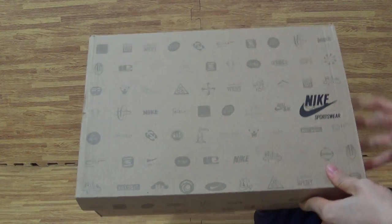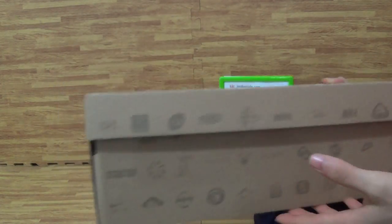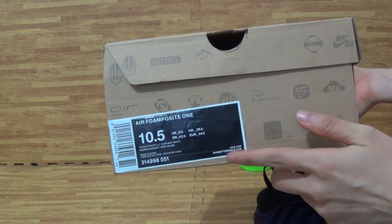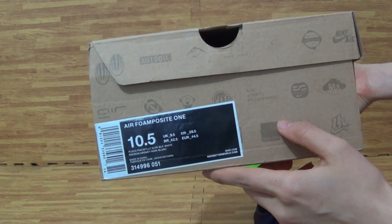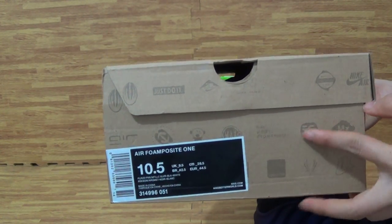Let's check out the back, let's check out with this box. This box, you can get the Nike logo. Also, this size label — front page 1, 10.5 foot, and other information: UK, CM. It's the size information.